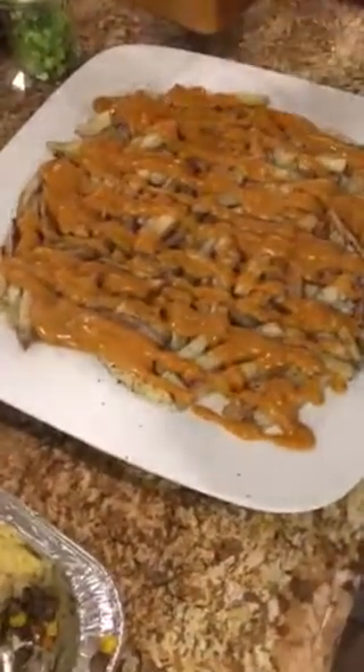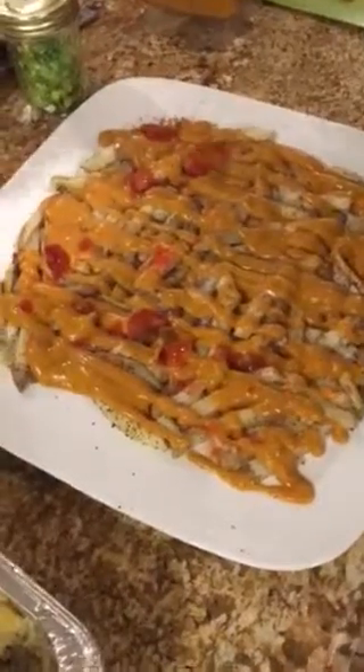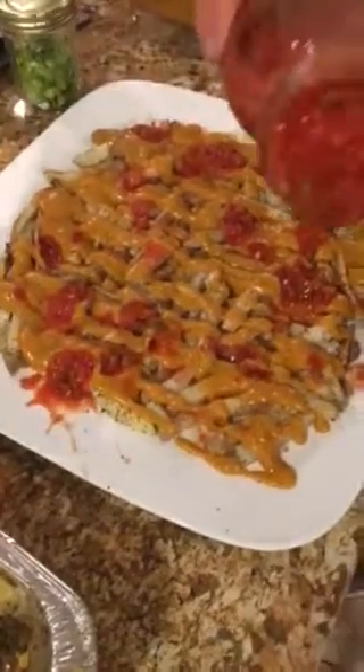Okay, here we have Alice making some loaded fries. First we have some baked fries on foil, and it turned out really well. Now she has the cheese sauce, and now she's doing a little bit of salsa.